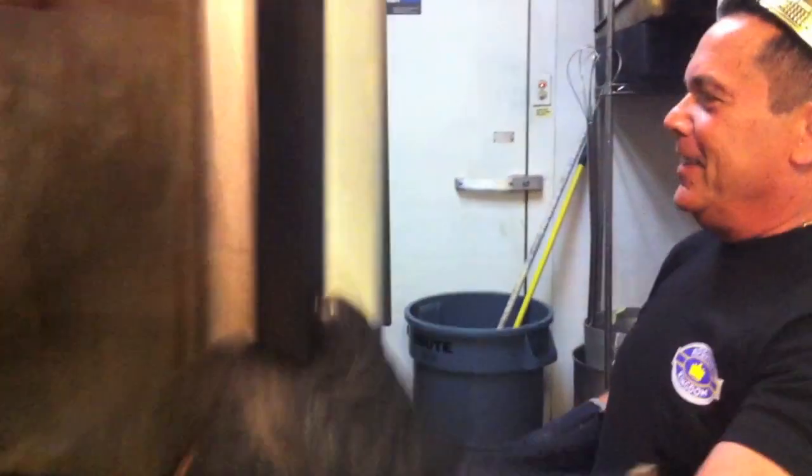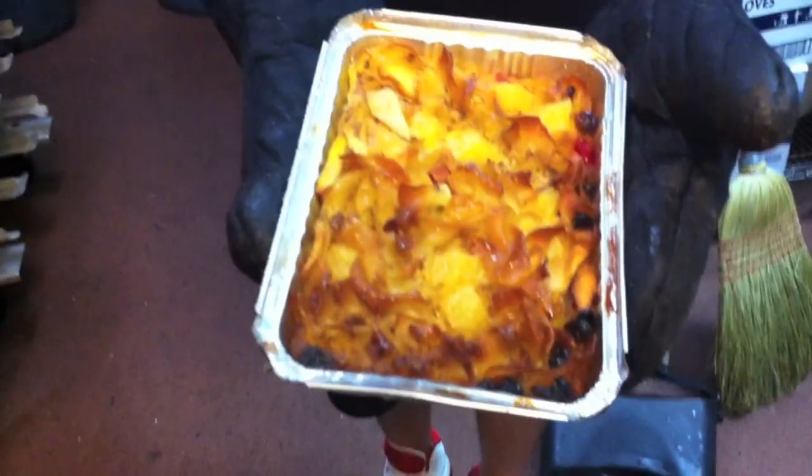Noodle kugel is ready! Look at that golden brown beautiful noodle kugel. Now let's go see what our customers think of Kosher Kingdom's noodle kugel.